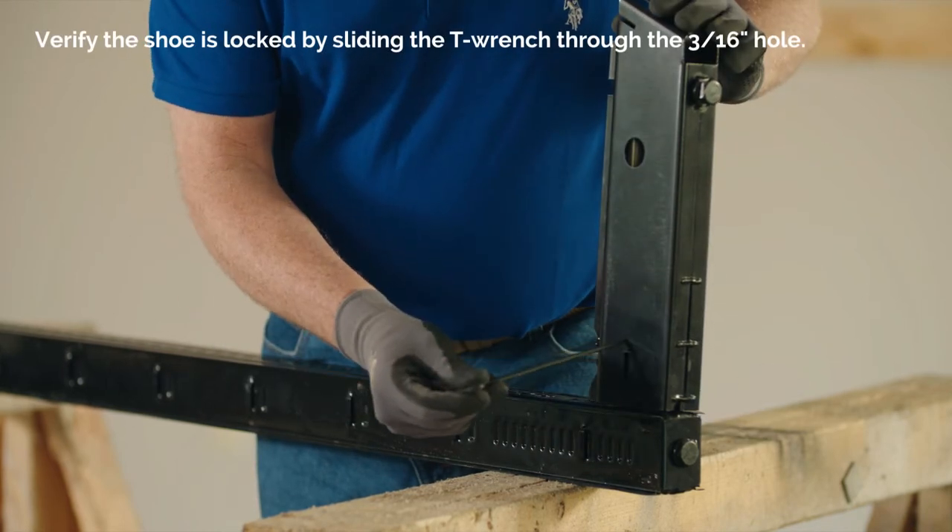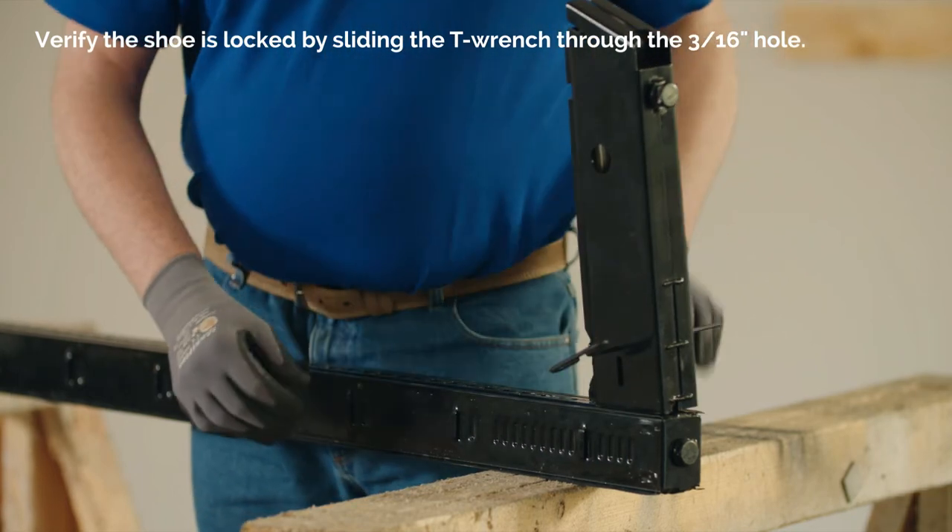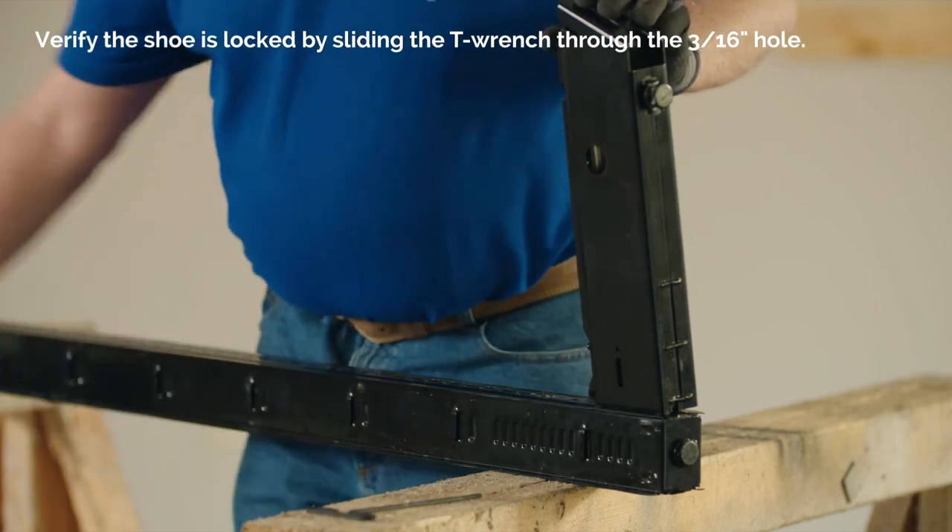verify the shoe is locked by sliding the T-handle wrench into the 3/16 inch hole. If the handle passes through the hole, the shoe is locked.